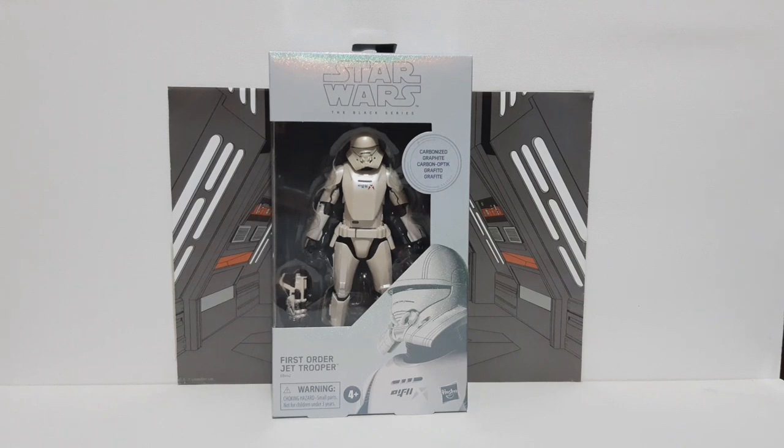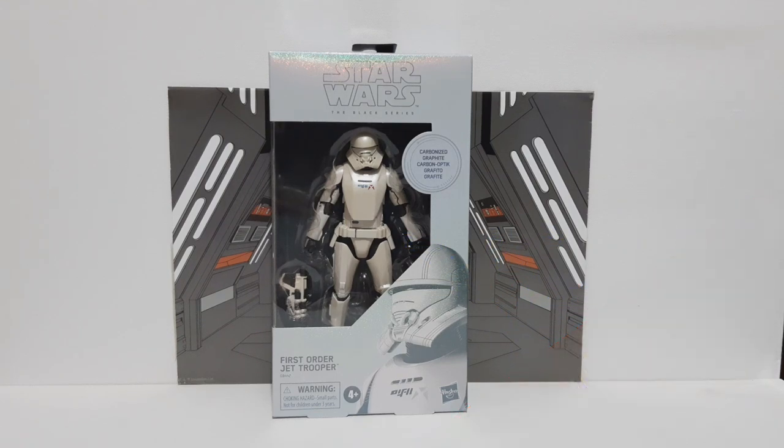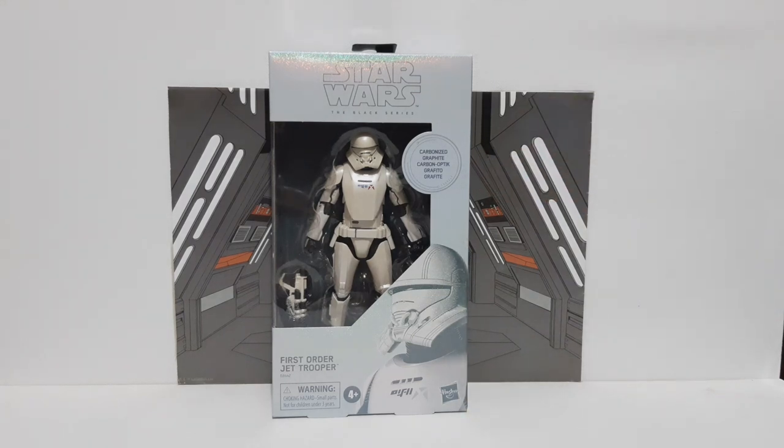Hello everybody, welcome back to the channel, Darth Rock 1 here, hope we're doing well today. Today we will be having a look at the First Order Jet Trooper Carbonized. This thing looks absolutely fantastic.